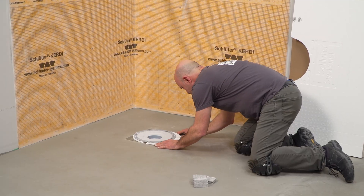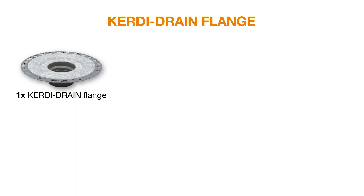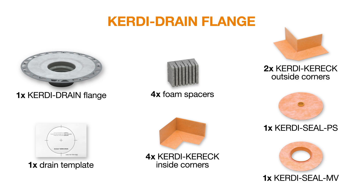Let's take a look at what's provided in the drain flange box: a drain flange, a template as a guide for core hole size, foam spacers, KERDI Carrick inside and outside corners, and KERDI seal PS and MV pipe and mixing valve seals. The grate assembly is sold separately.